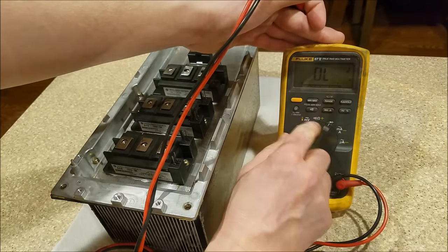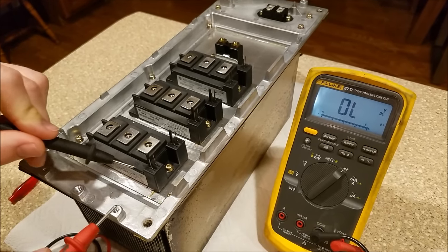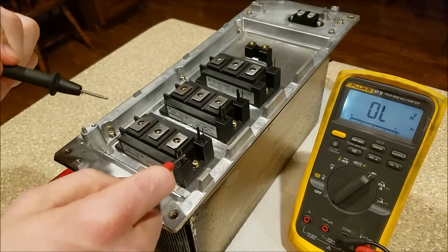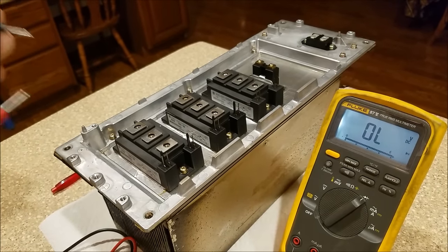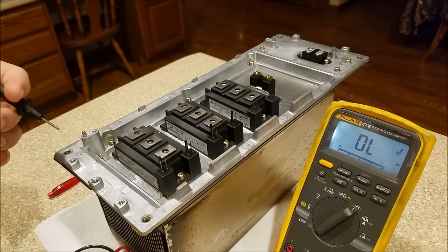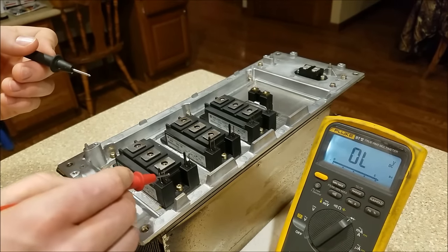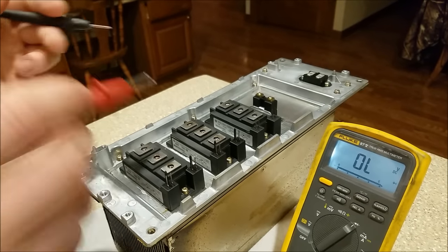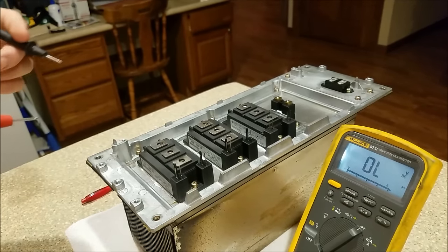To start testing, there's one crucial part that nobody will ever tell you. Between the gate and the emitter, you want to take a lead or a piece of metal and jumper those two together, because you don't want a charge built up on the gate. An IGBT works just like a MOSFET — if you have a charge built up on the gate, it will conduct. The gate looks like a capacitor; if you don't short it out, there may be a charge on the gate and you could get unexpected current flow through the IGBT. So make sure the gate to emitter is shorted out before you begin any testing.